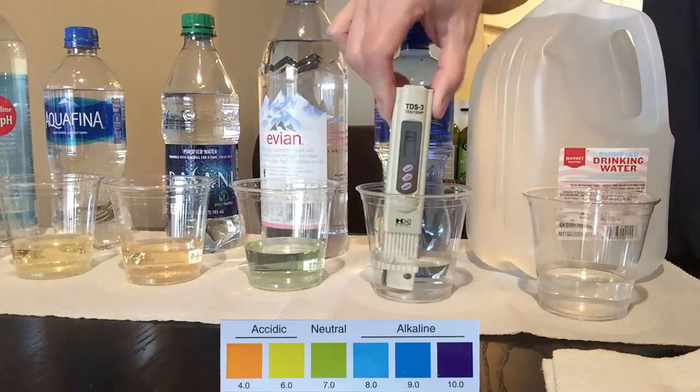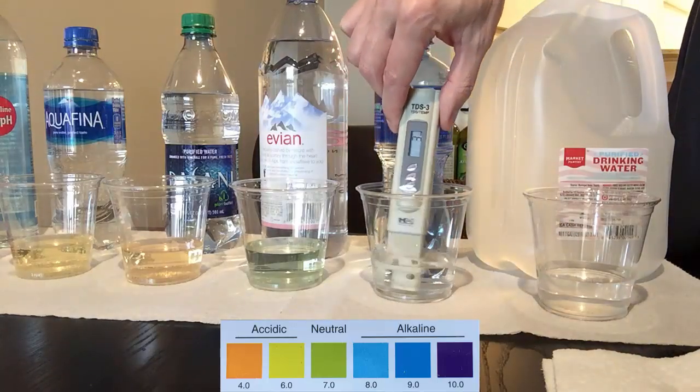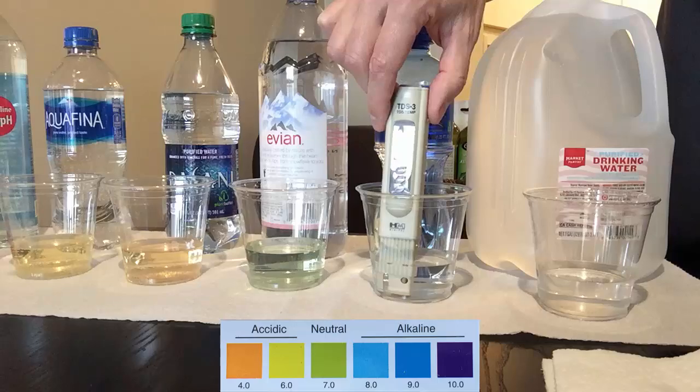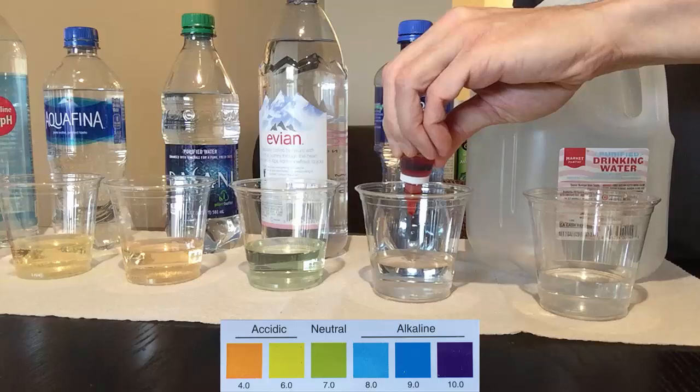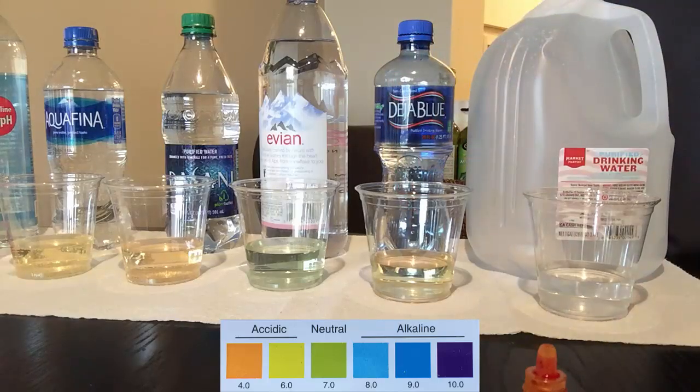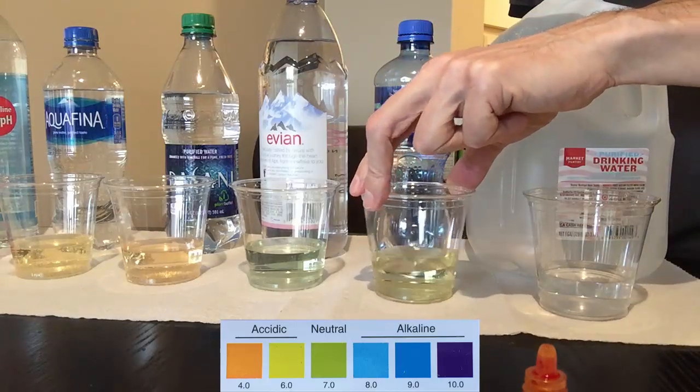Deja Blue is a product of Dr. Pepper 7-Up Inc. This water has been purified through reverse osmosis, as a TDS level of only 3 points indicates, which also means this water will be acidic at about 6 pH.